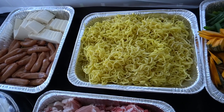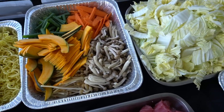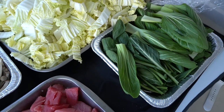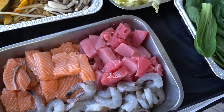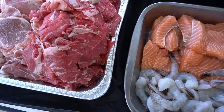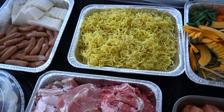Our food lineup included arabiki sausage, tofu, noodles, pumpkin, green onion, carrots, mushroom, cabbage, bok choy, and choi sum. Our seafood included ahi, salmon, and shrimp. And of course we can't forget the beef and pork. I hope this gave you some ideas on how you can create a fun and enjoyable shabu-shabu night at home with your family. Remember that it's customizable to your preferences and the foods that you like to eat.